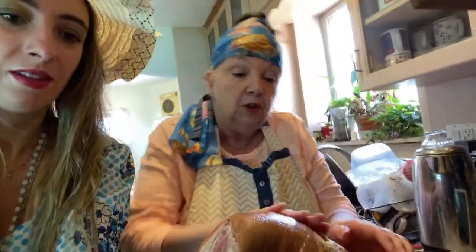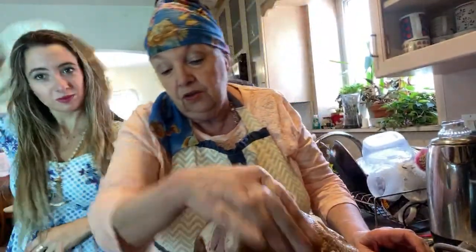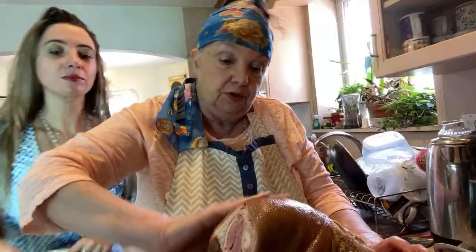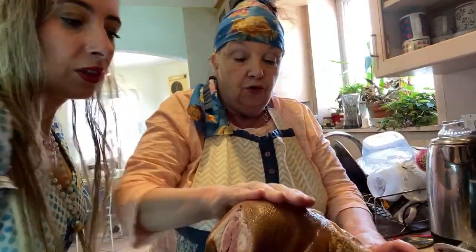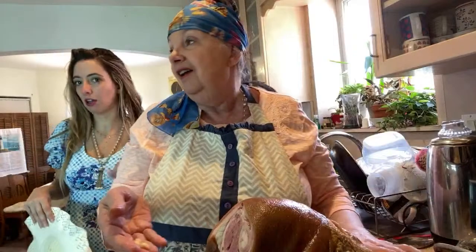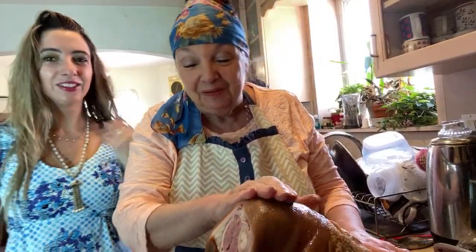I'm gonna rub that ham, I'll have to get my hands dirty, so I took my rings off. Don't forget to take your rings off if you're making a ham. Also during quarantine and social distancing, it's very hard to get germs off if you have rings on your fingers, so don't wear them as much. Now I've rubbed the garlic — I'm putting little pieces onto it with my hands.